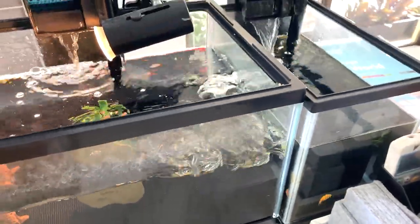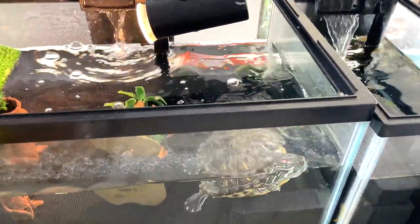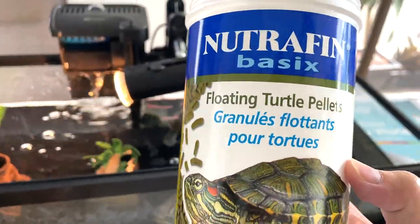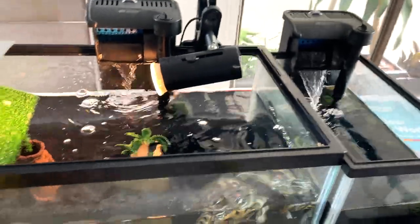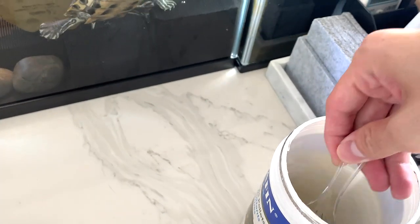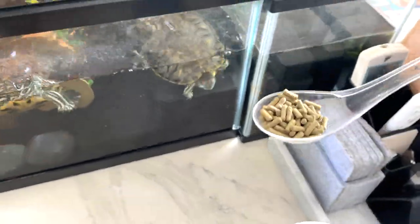Help me to open this area. We're gonna feed them with turtle pellets from Nutrafin — floating turtle pellets. Let's scoop it up using a spoon.